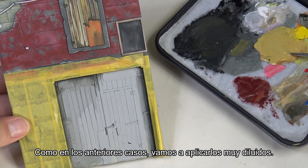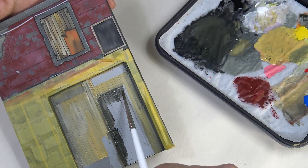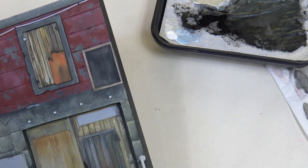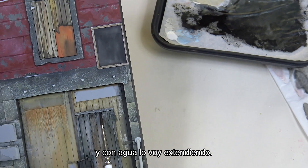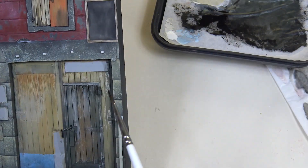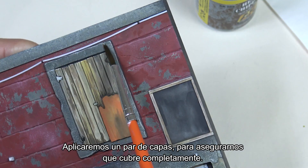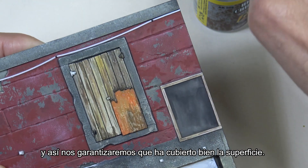As in the previous cases we'll apply them very diluted. What I'm doing right now is using a very diluted dark gray or black paint to apply a sort of wash on the wood. I apply it to the edges and ends of the slats and then spread it with water. You don't need to worry about leaving any stains here because of the wood's texture.